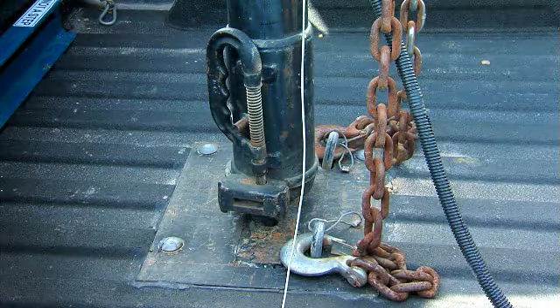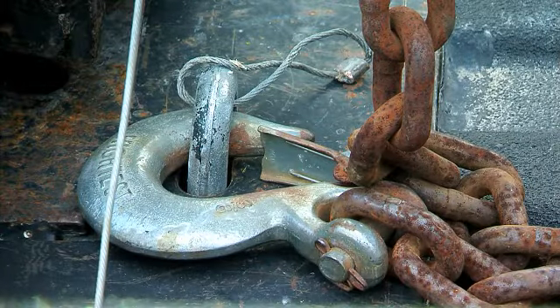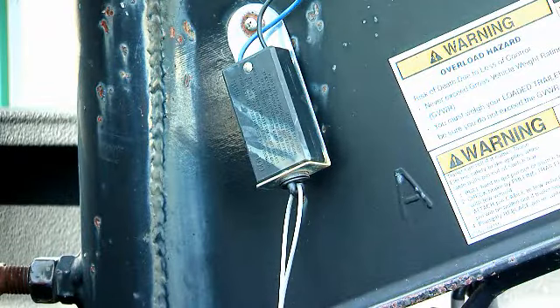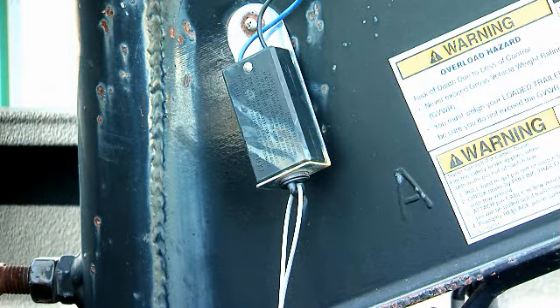Before loading the trailer, assure that you have connected it properly to the truck by checking the fifth wheel latch or the gooseneck latch, and make sure the safety chains are connected to the truck. You also need to assure that the breakaway cable is connected directly to the truck and directly to the trailer, so that it would disconnect and lock the brakes in case of an accidental separation.